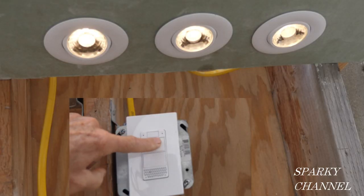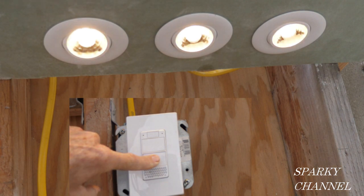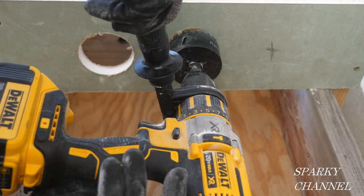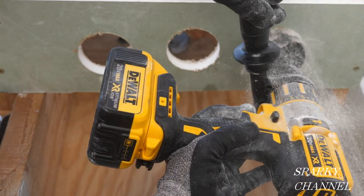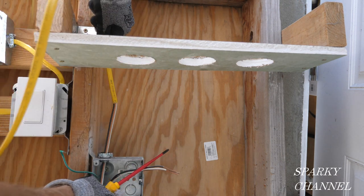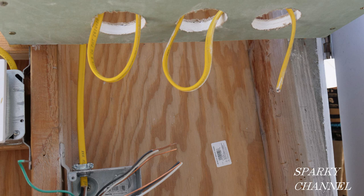I've made a small display to show how the recessed downlights are installed and wired. I've put them close together so you can easily follow the wiring from light to light and from the dimmer to the lights. The first thing I did was drill the holes. This is the first light in the series, this is the middle of the run light, and this is the end of the run light. In reality these lights would be about four feet apart.